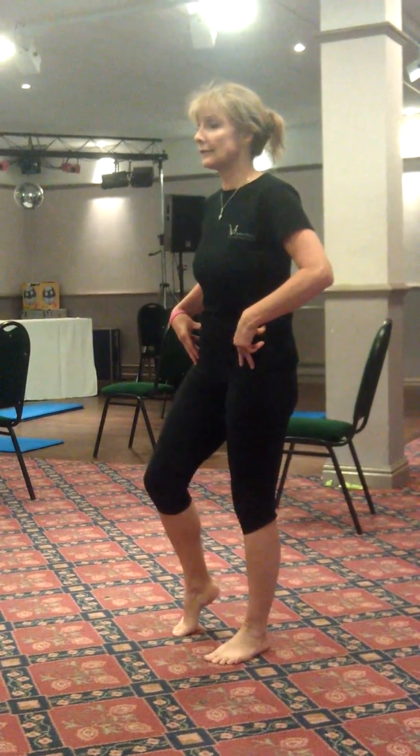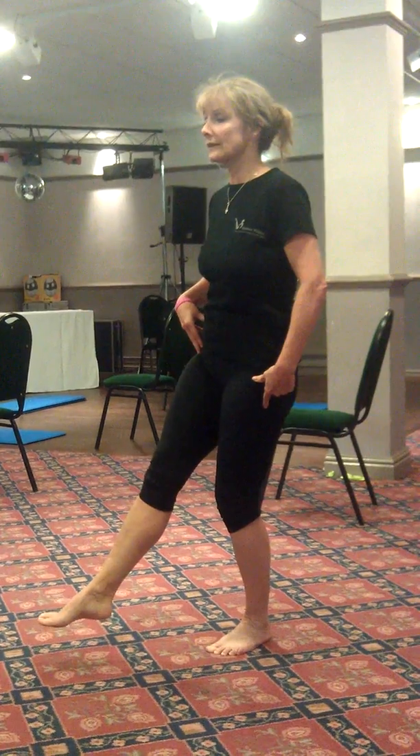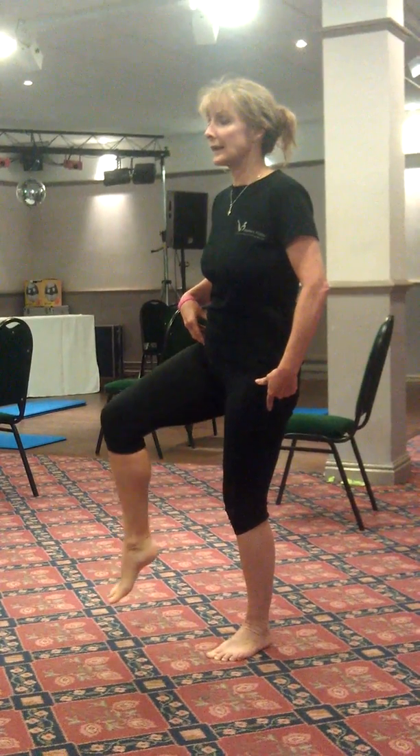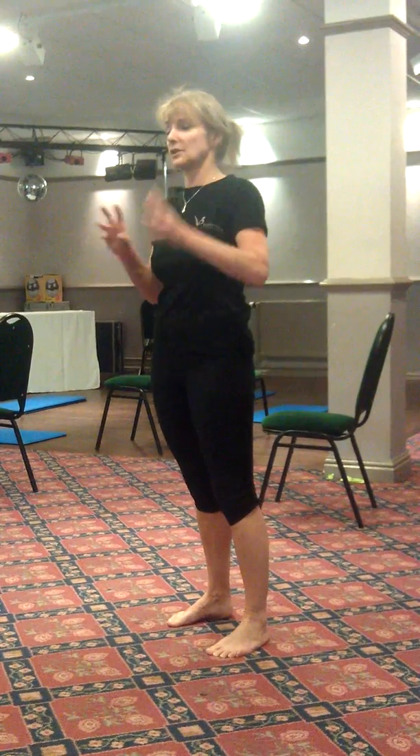Shift over, heel lift, knee lift, bend supporting knee, straighten the leg, lift and down. It may seem pretty disjointed, but what you're trying to do is create links.